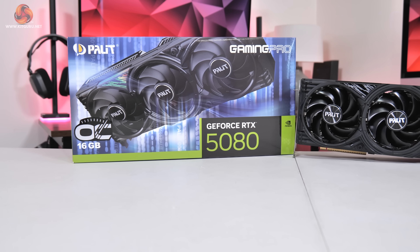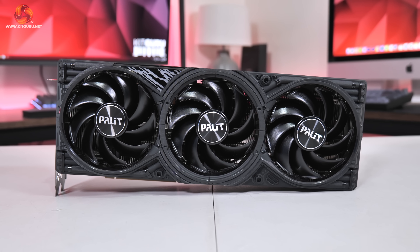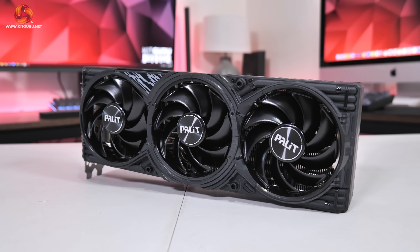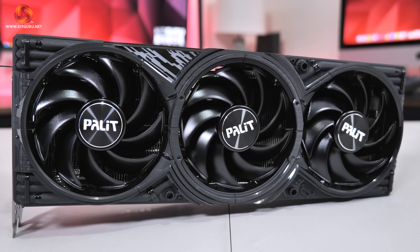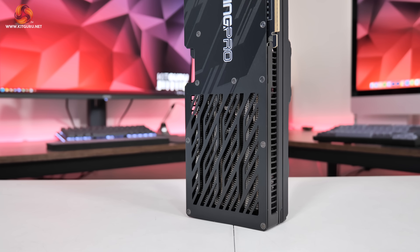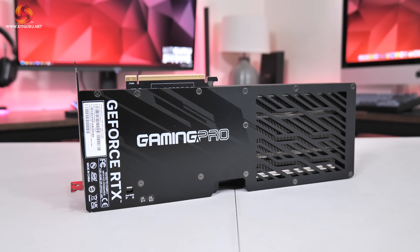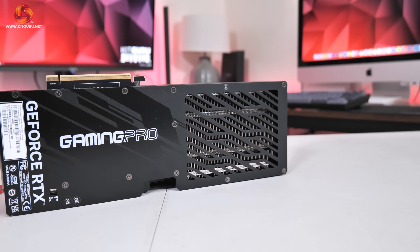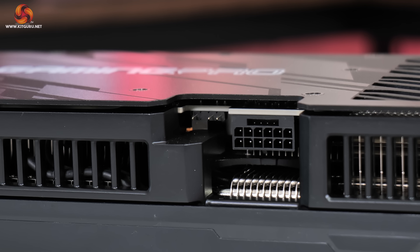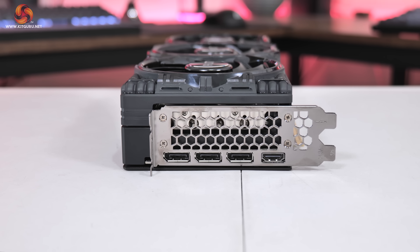The final card is the Palette RTX 5080 Gaming Pro OC, and it's probably the least exciting to look at of the three. It's pretty plain black all over with some glossy sections adding reflectivity — not necessarily ugly, but behind the Supreme and the Gaming OC in terms of personal preference. It still offers three fans as part of the cooling solution, each measuring 100mm in diameter. It's also the smallest card on test, measuring 331.9x127.1x60mm and weighing in at 1582g. The backplate is full-length metal but almost half has been cut out as a flow-through area — though not completely open, as Palette has opted for a vented approach. Power is again delivered by a single 12V 2x6 connector, with three DisplayPort 2.1 and one HDMI 2.1.